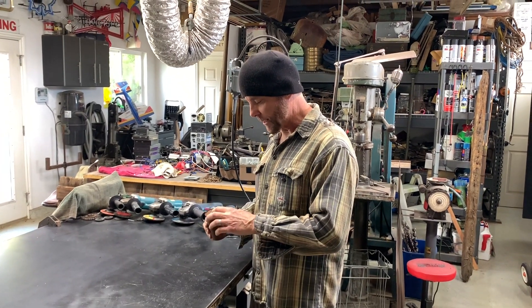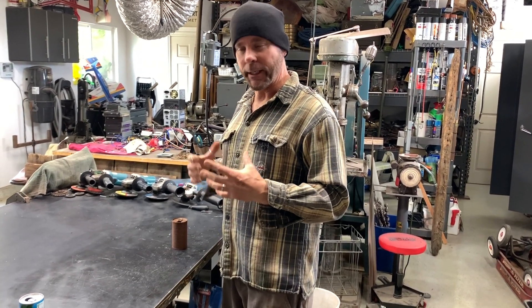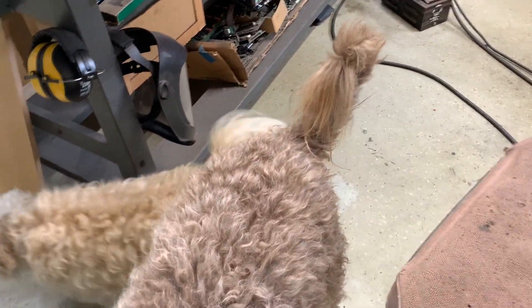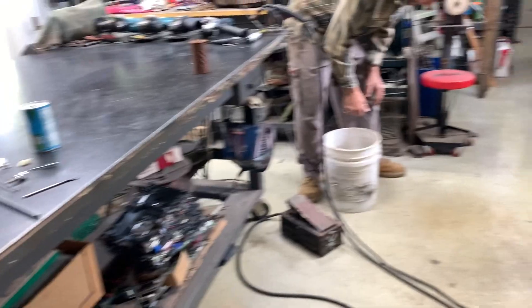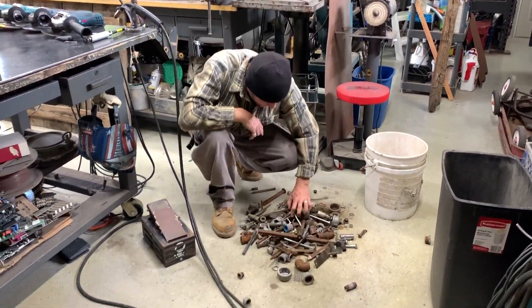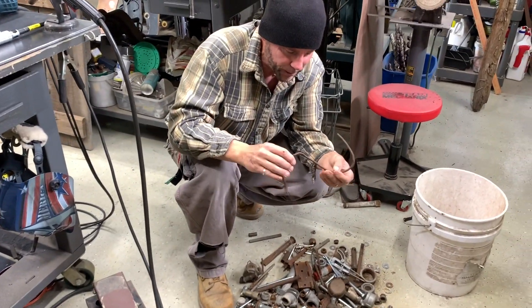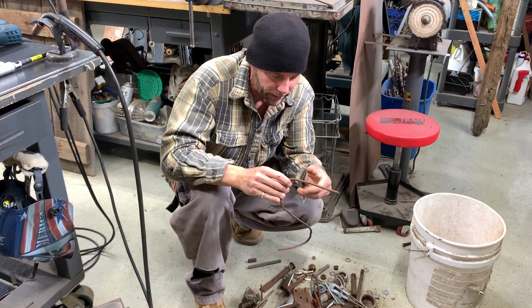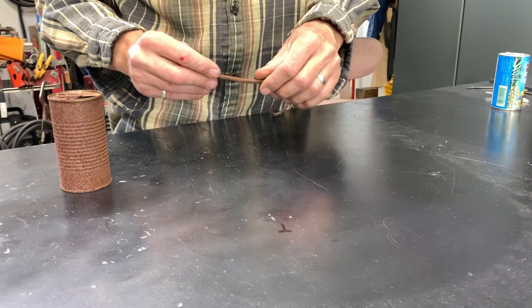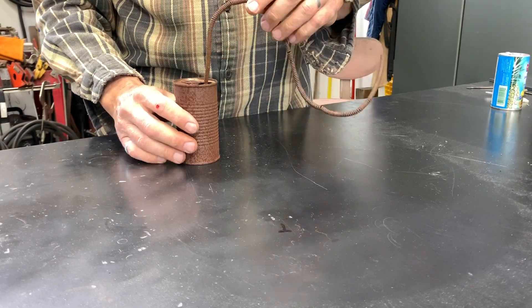So what we need to do now is find a stem for this can to put the flowers onto. Now I have a bunch of buckets of junk in the back, and I've already pulled out this one because I'm pretty sure it's got what I'm looking for in it. I'm looking for an old drain line — this stuff right here. It's flexible, kind of looks like a root, kind of looks like a stem. We can use this. It's like a spring. I think it'll look really good as the stem coming out of the can.